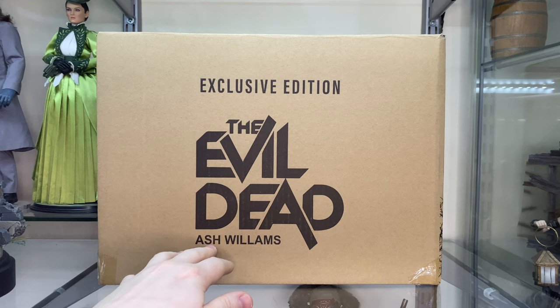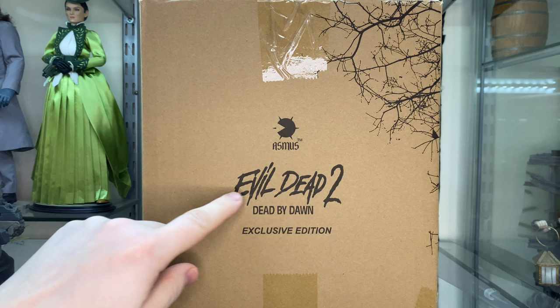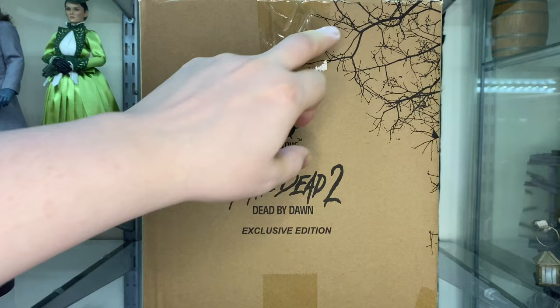Look at this — it's a nice shipper box, isn't it? It looks very good. It's just cardboard, but if we turn it to the side we can see Evil Dead 2 Dead by Dawn. So it's kind of more like an Evil Dead 2 figure than, say, Evil Dead or Army of Darkness. But then it's got the exclusive edition on it and the lovely Asmus Toys logo with a tree just here. There was a tree scene in the first movie, which was a bit like... hmm.